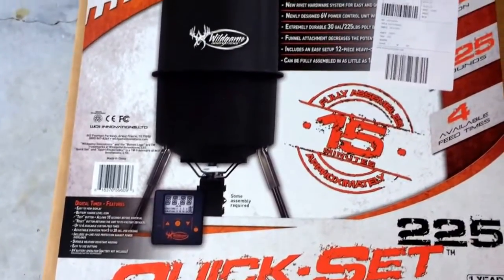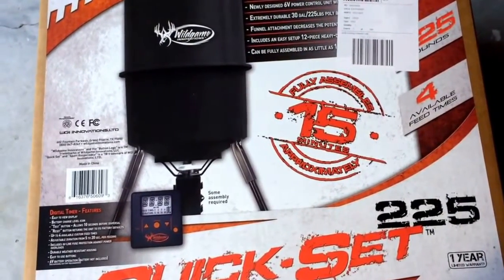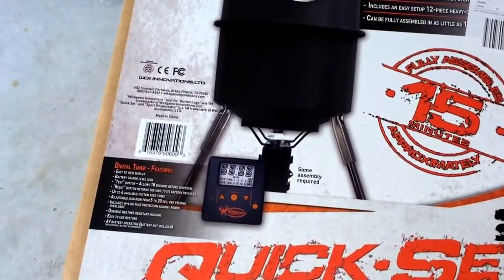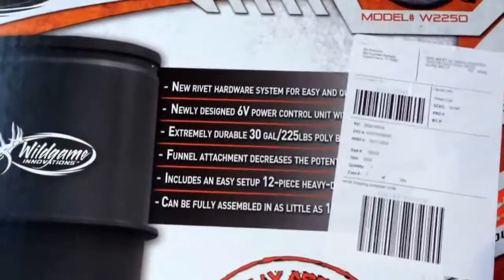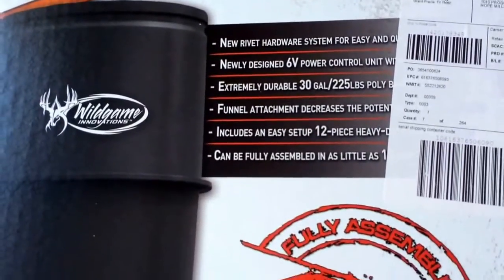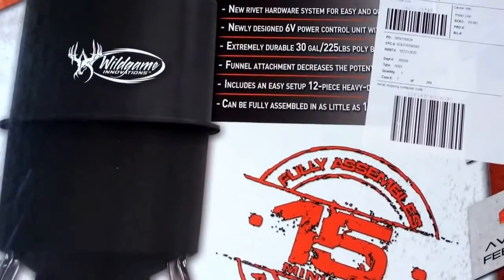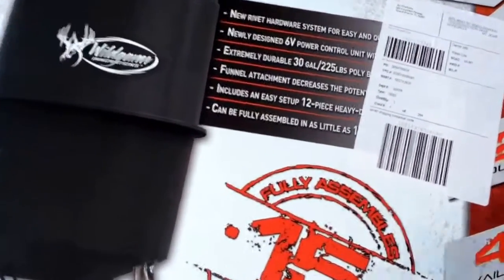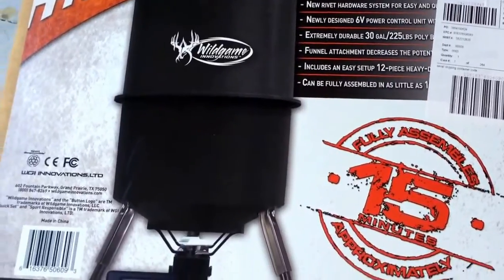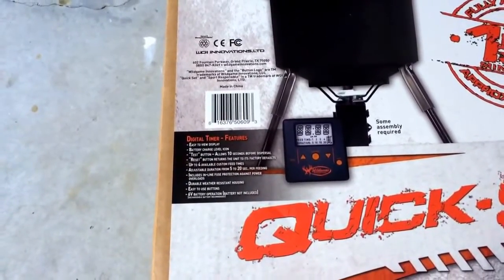Basically what you're getting is a tripod feeder with a digital motor programmer. There is some assembly required, but it really is not that much at all. You get easy setup hardware, runs off a 6-volt battery which is not included. It's a 30-gallon feeder holding up to 225 pounds. There's a funnel attachment inside that funnels down the feed so you don't waste or rot it. It assembles in minutes, and I think that's the main reason so many people are purchasing this one, because some of these things get very complicated.